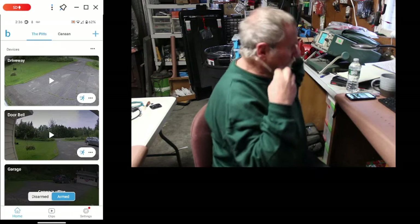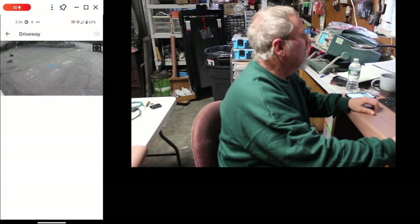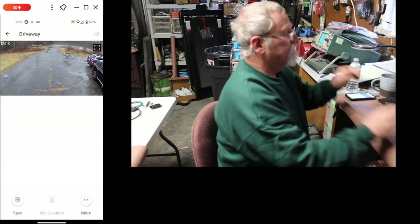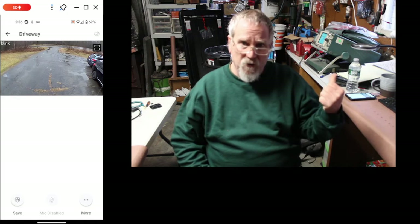Right here — remember my driveway was out? Here it is. And right now it's loading up live. All I did was sign out, sign back in, and my camera's back up and working. That is how you get your cameras back online on Blink.